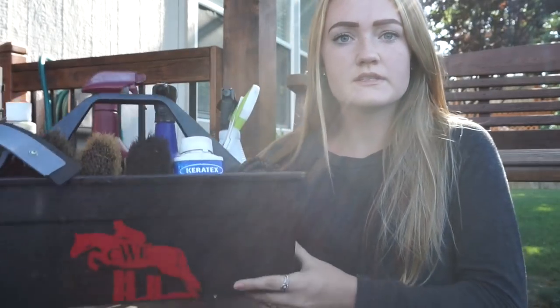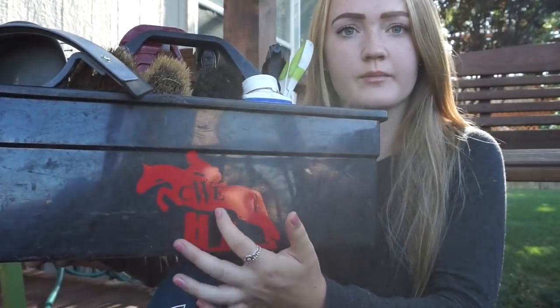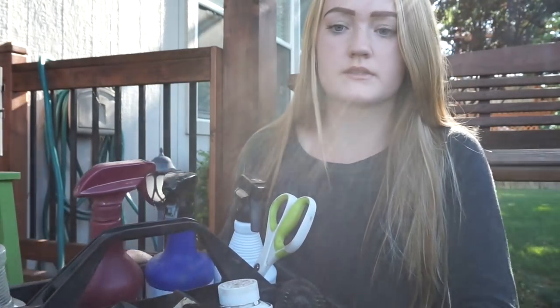Hello fellow equestrians, it is Claire here and today I'm going to show you guys a tour of my grooming box slash grooming tote. So this is my grooming tote - it's got a little decal with my monogram on it and it's just a normal plastic grooming box. It's not my favorite; I need to get one of those grooming tote bags because this one is just so awkward to carry.